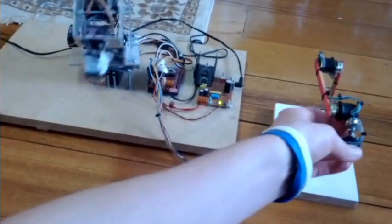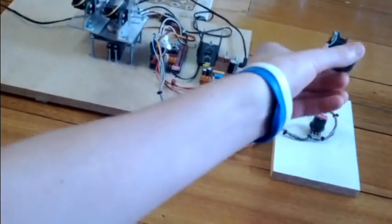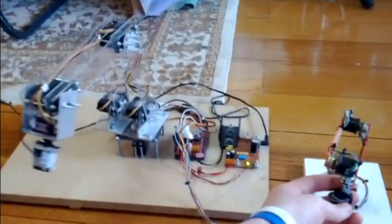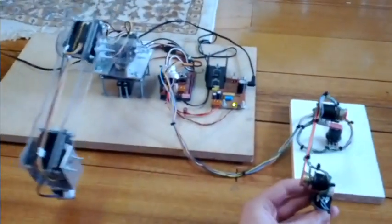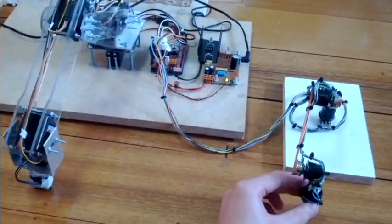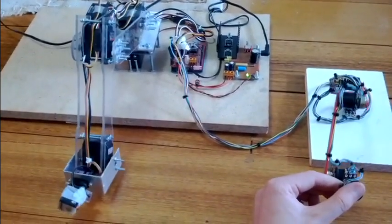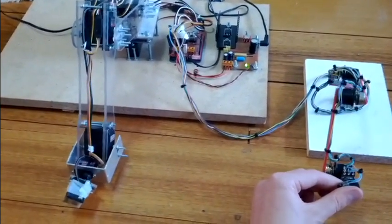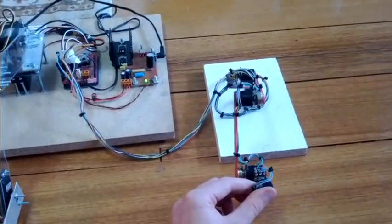It is a little bit slow. The base has issues. But it's reasonably accurate looking at the position — it's pretty damn good.